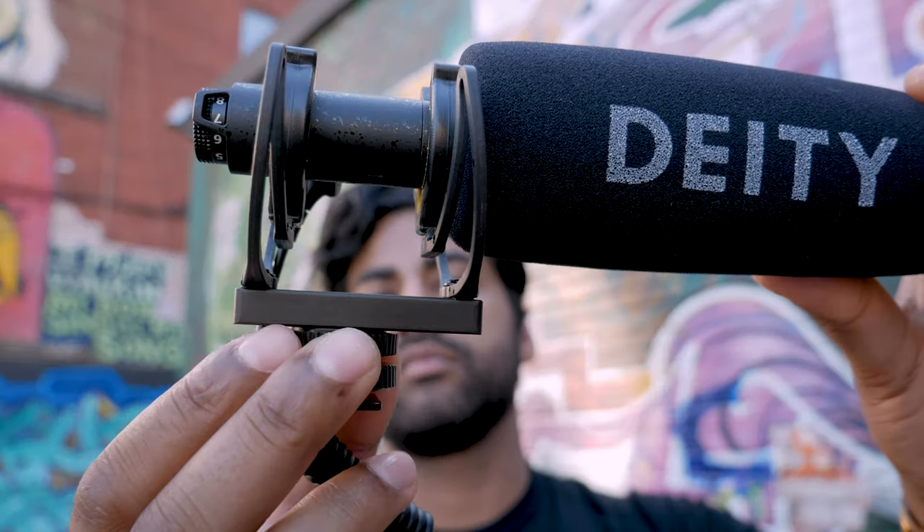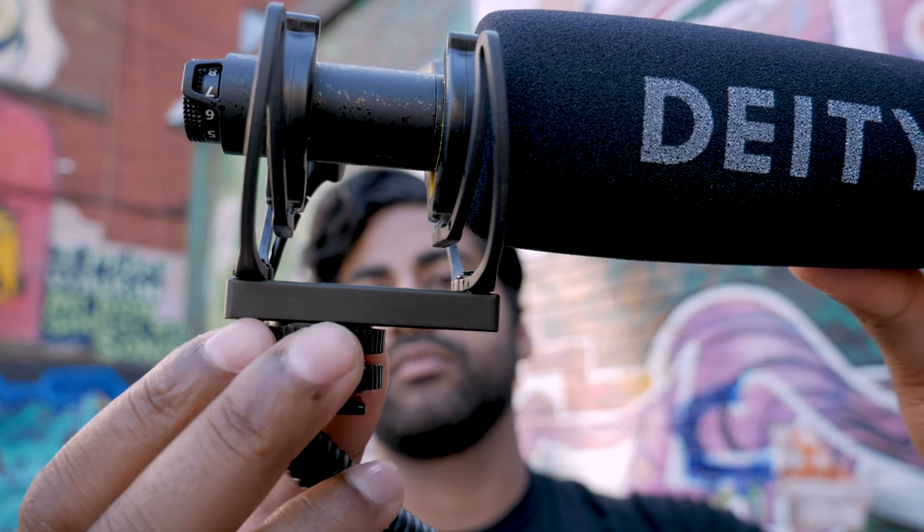Right now we're vlogging on the Deity D3 Pro. There's so many things we like about it. First of all, you get what you pay for. With the Deity D3 Pro it comes with so many amenities and accessories that we think is worth the money. So for about $400, you get what's called the Deity D3 Pro locations kit.